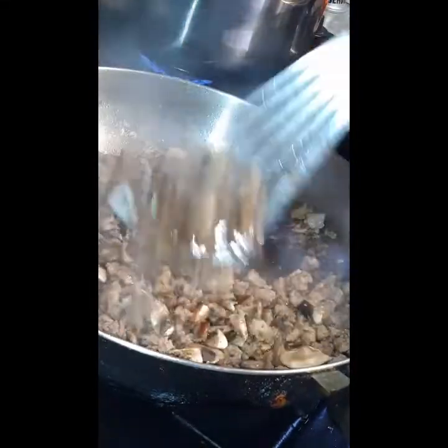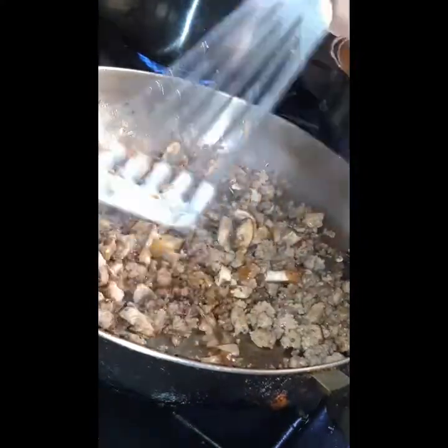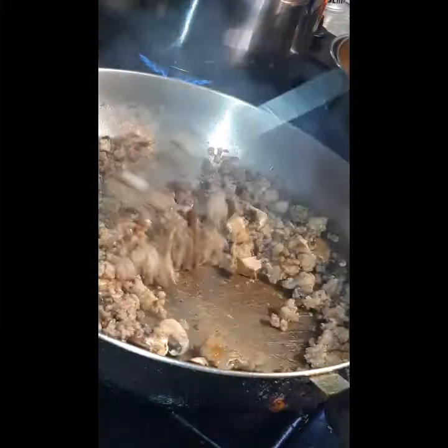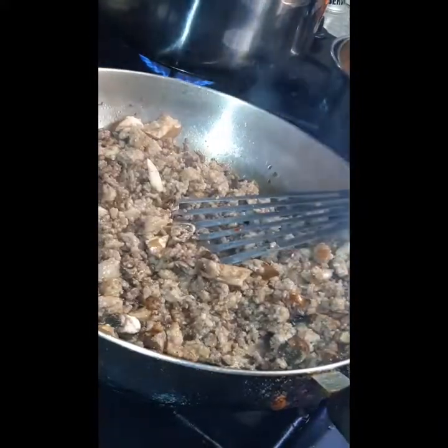The ground beef wasn't really a lot, so it really didn't make that much grease at the bottom. The Italian sausage really didn't make that much oil either, so I just kept the oil at the bottom for flavor. I'm going to sauté everything in the same pan — it was just enough to add flavor.